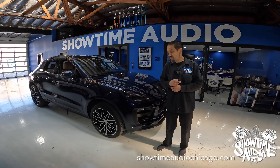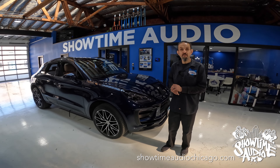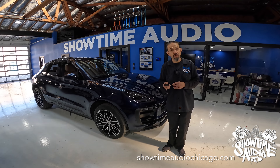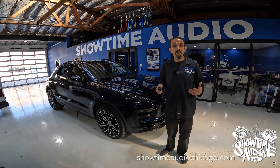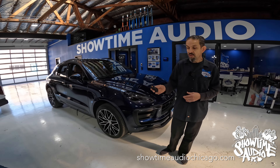Hey guys, Jerry from Showtime Audio. So we have this beautiful 2023 Porsche Macan in for a remote starter. The Macan technically is not covered — it's more of a custom application, but we're going to show you it working.